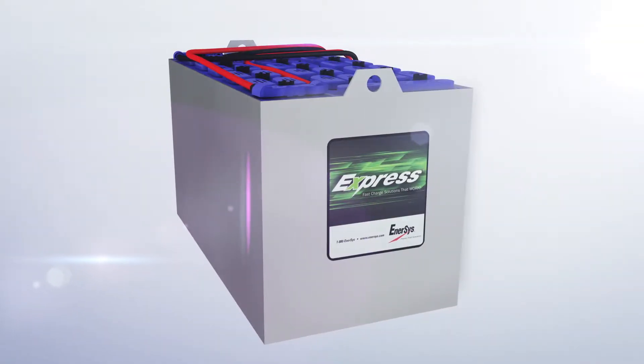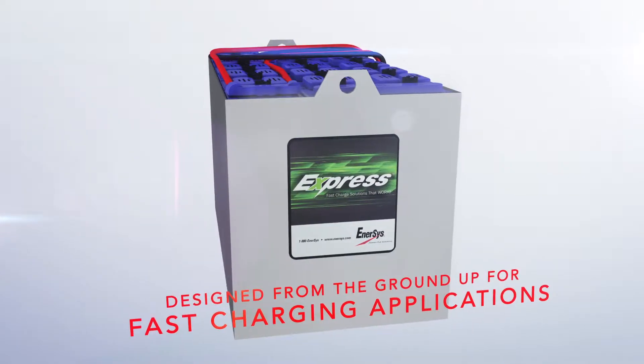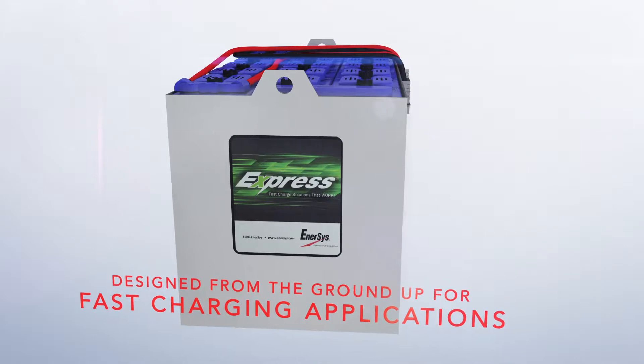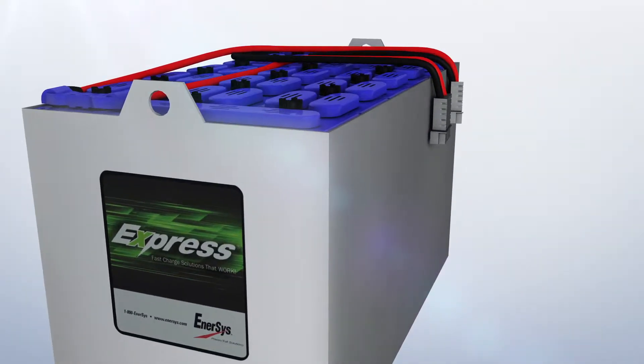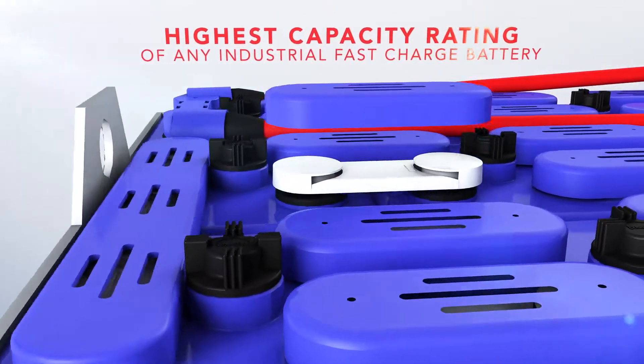Only Express batteries are engineered and manufactured specifically for fast charging and long life. With exclusive square tube technology, heavy-duty components, and factory-installed watering systems, Express batteries will run cooler, live longer, and deliver the most capacity of any fast-charge battery.